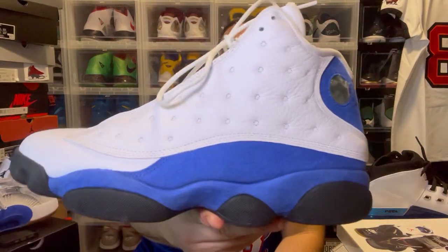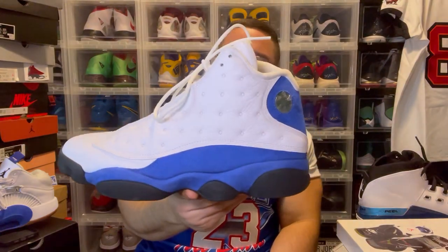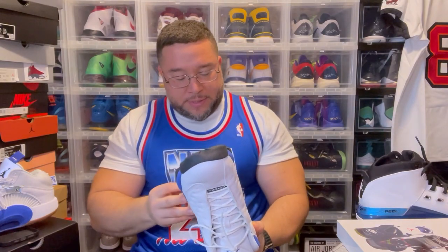Jordan 13 white royals — damn, these are clean. Of course white and reds are the original OG, but damn, they killed it with these. Good leather, everything fire. Dope sneaker.